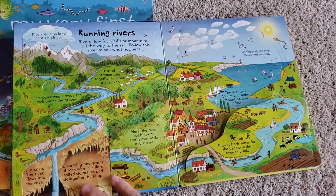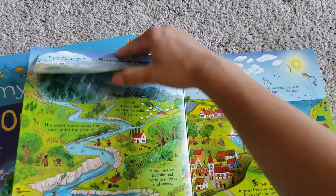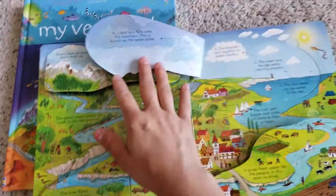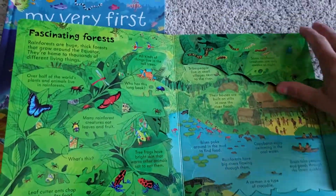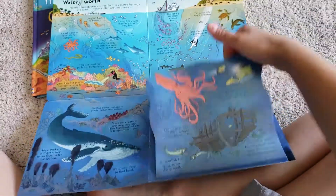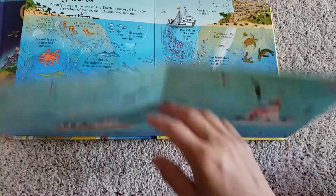Lots of flaps — I won't even open all of them just for time, but you can see. So if you don't like flaps, I would go with the other book. But this book is a little bit cooler in my opinion, and young kids can still enjoy it. This one flaps down and down — look how cool that is — so deep down to the ocean. And some of them have flaps within flaps.